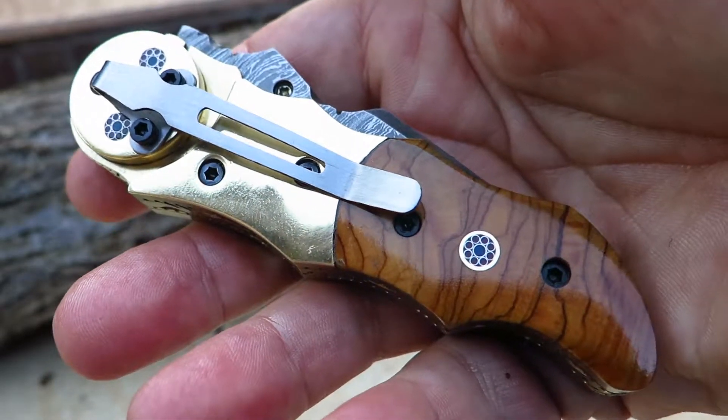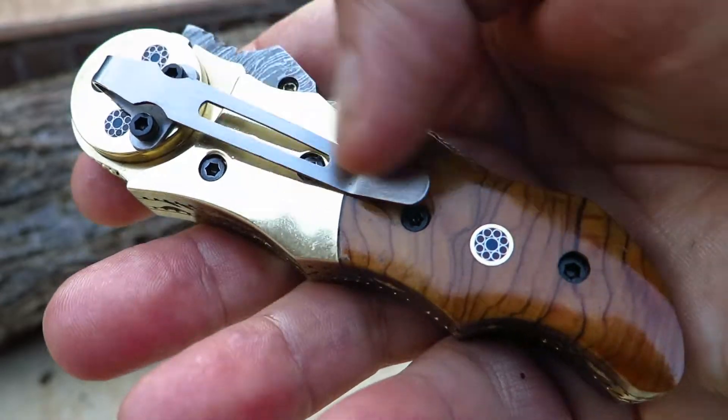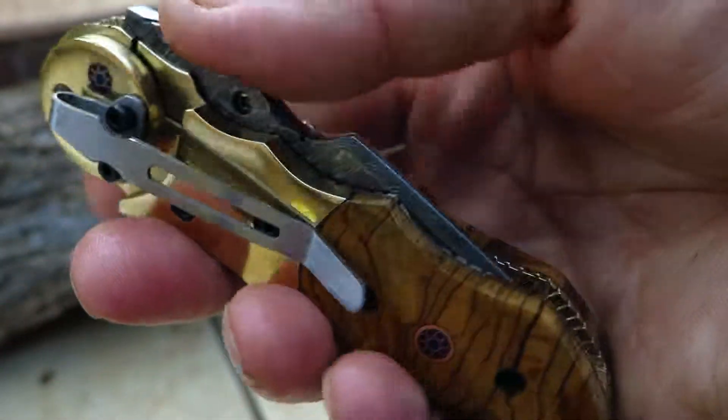Hi, this is Paul with DKC Knives. You're looking at a brand new release. This is the Galaxy with a pocket clip. So those that have been asking, here it is.